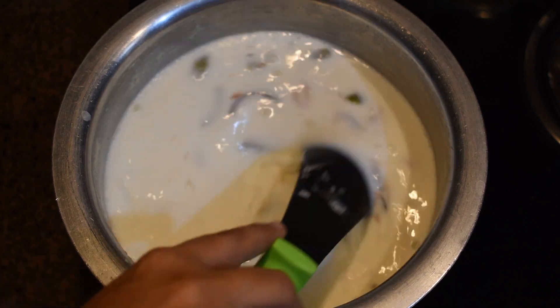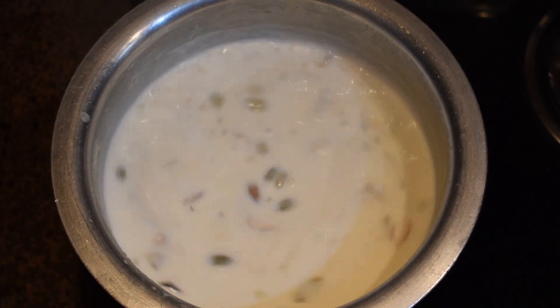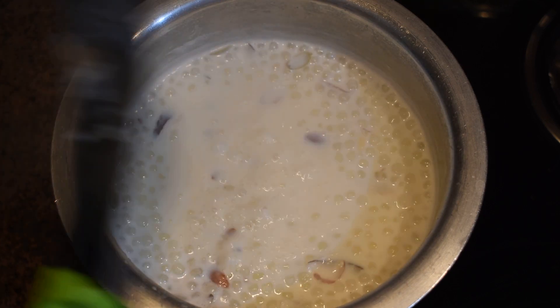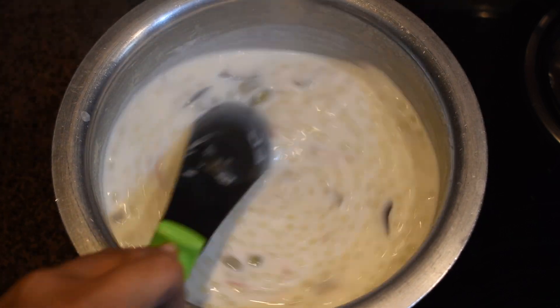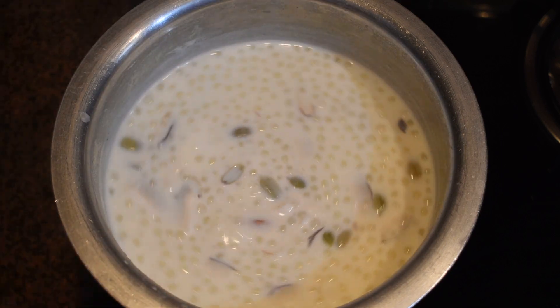Stir it and reduce the flame to low. Let the kheer cook for roughly 20 to 25 minutes — it will reduce to less than half of its original quantity. Keep stirring in between. This way our kheer will be very yummy and creamy, even if you are making it with toned milk.